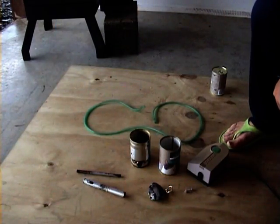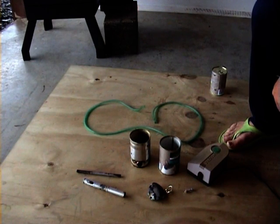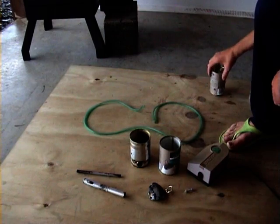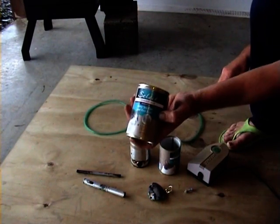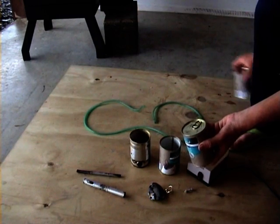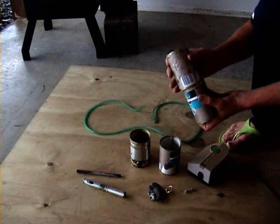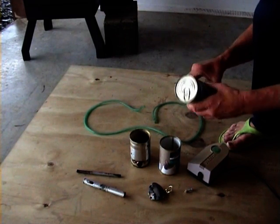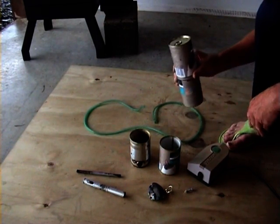A basic rundown on the items I used to make my coal smoker. Essentially I've got a couple of tins here — just basic pet food cans with peeled lids. These particular cans actually stack up quite well on top of each other, which means they can be turned into good hoppers.